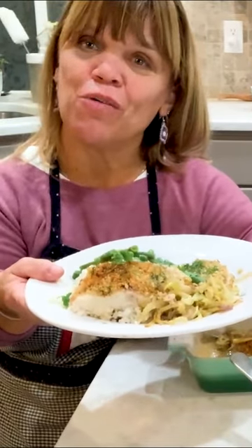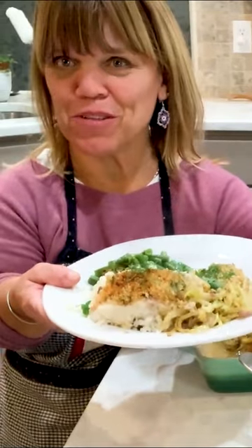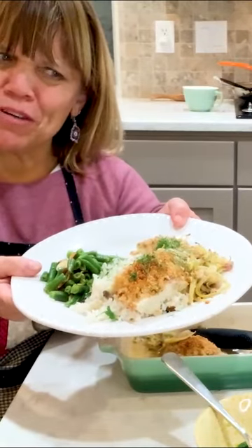So it's cod with fennel, shallots, and a white wine, lemon, butter sauce.